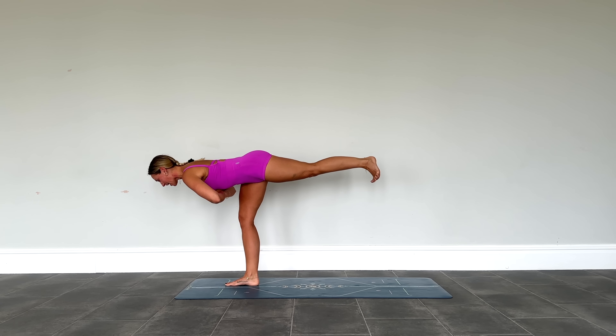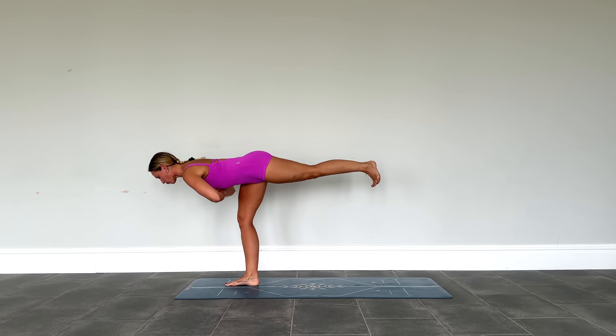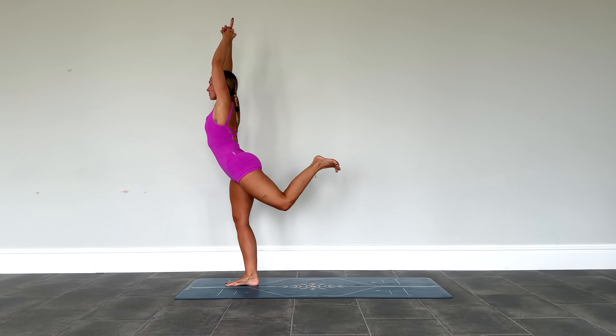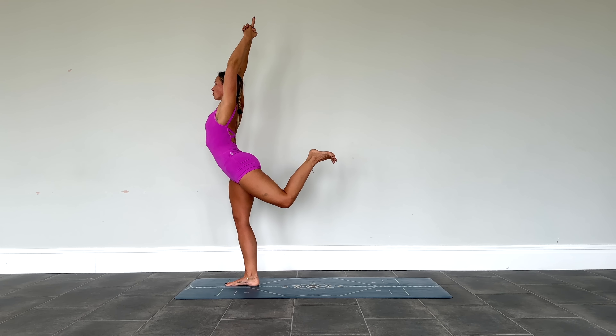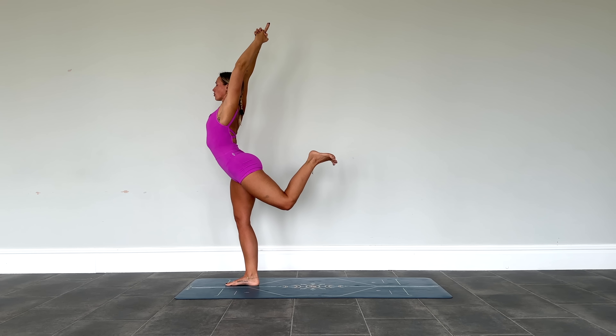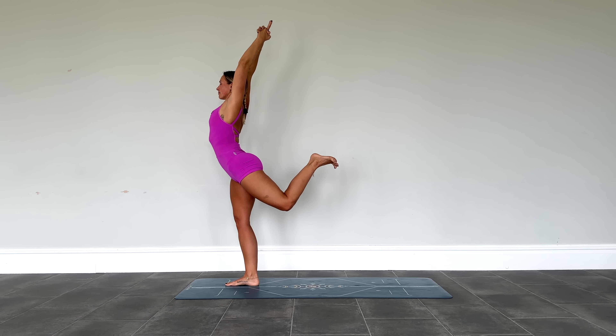Holding in warrior three, dip for five — five, four, three, two, one. Beautiful. Reach the hands all the way up to the sky, left foot reaches all the way up as well — heart opener, hamstrings and glutes super engaged. Staying connected to that breath.